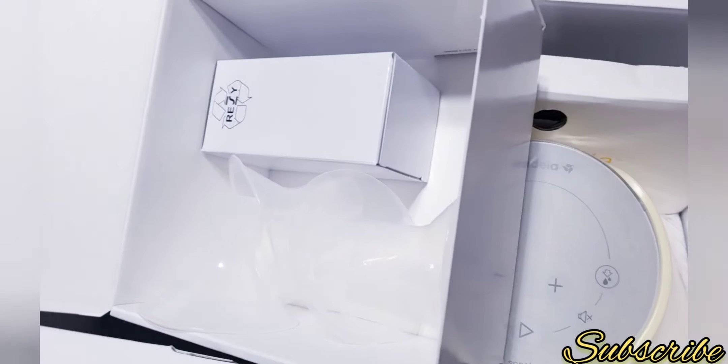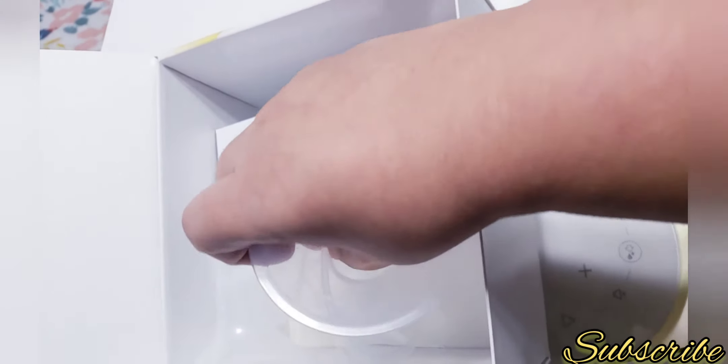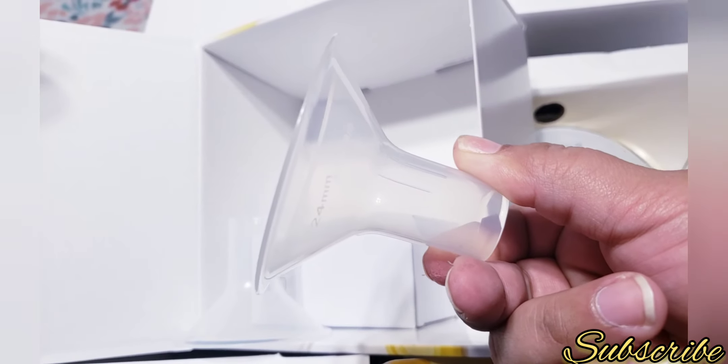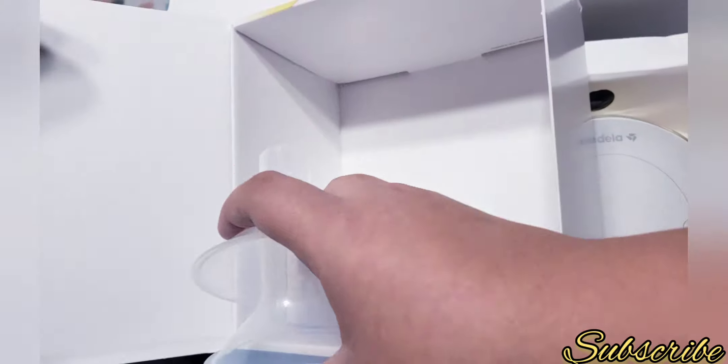It also comes with two sizes of flanges. These ones are the bigger size — 27mm. And it comes with a smaller size — these ones are 24mm. So it comes with both sizes.